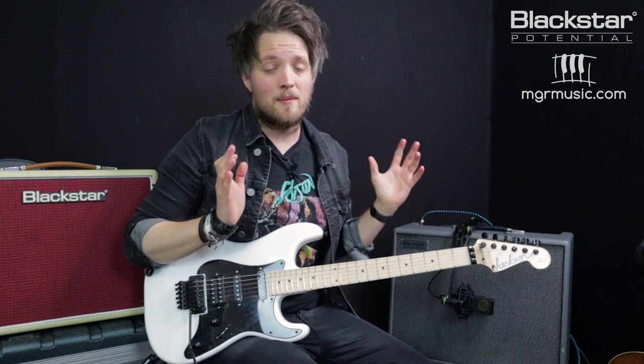Hello everyone and welcome to Blackstar Potential. My name is Lee Fuge and I'm here with MGRmusic.com. Today we're going to be taking a look at some Metallica style tones using the Blackstar Silverline Deluxe. All the tones you're going to hear today are coming directly from the amplifier — that's all the drive tones and all the effects. I'm using my Jackson Adrian Smith signature guitar plugged straight into the amplifier, which is mic'd up with a Lewitt Audio LCT 440 condenser microphone.